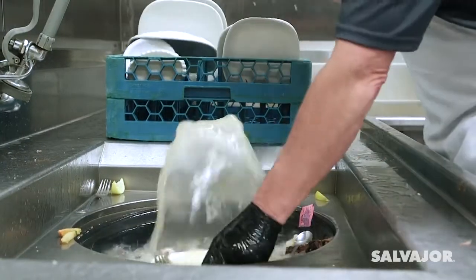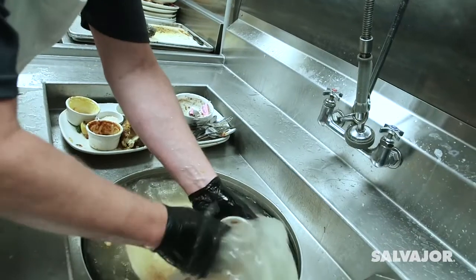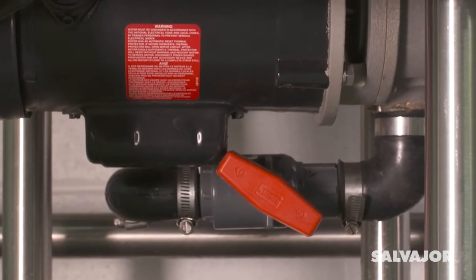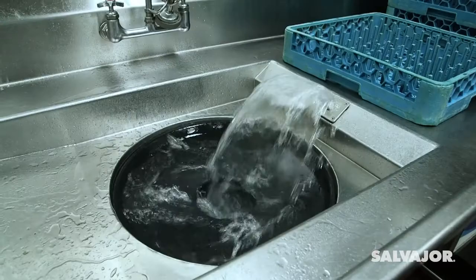As dishes are passed through the water plume, they are scrapped and pre-rinsed at the same time. If necessary, the plume can be adjusted using the valve on the bottom of the collector.